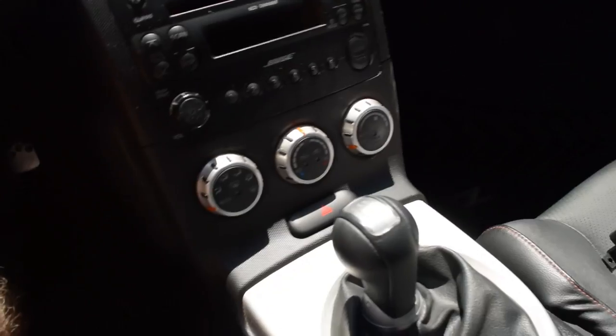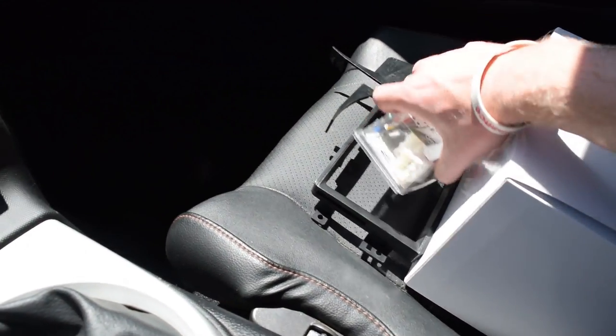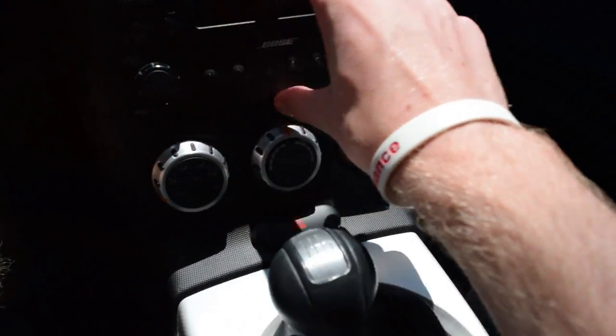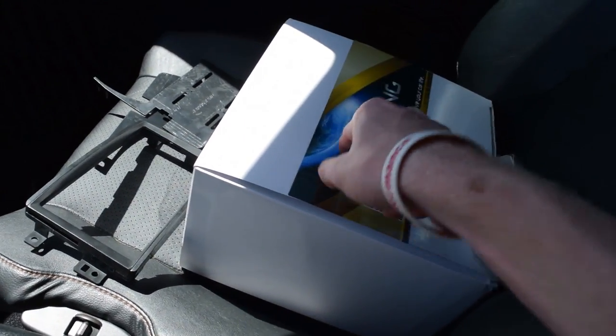Welcome back to the channel, guys. Today I'm going to be installing my new Double-Din. It's right here in this box. I just have a simple do-it-yourself wiring harness, this little plate bracket thing that goes right here, and then these just hold it in — everything else is in here.